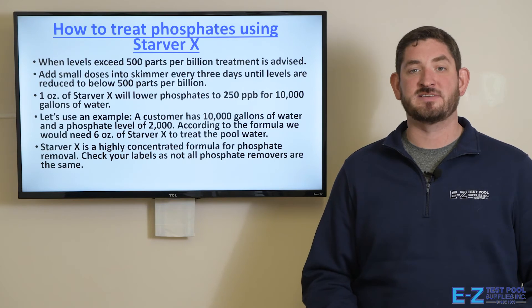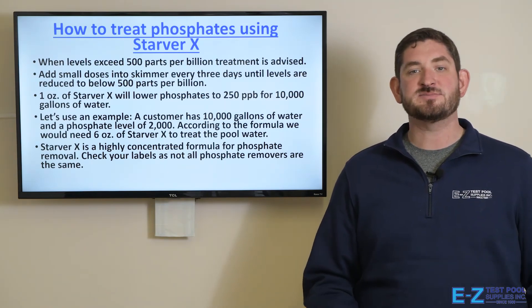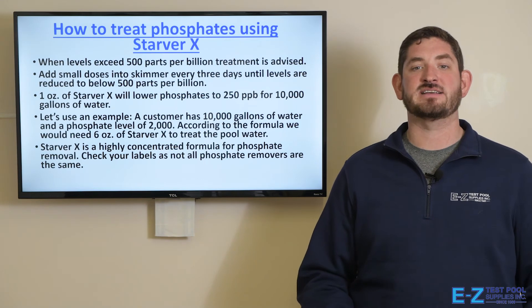One ounce of Starver X will lower phosphates 250 parts per billion for 10,000 gallons of water. So for example, if a customer has 10,000 gallons of water and a phosphate level of 2,000, according to the formula, we would need 6 ounces of Starver X to treat the pool water.